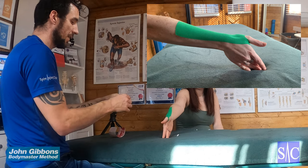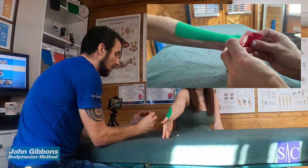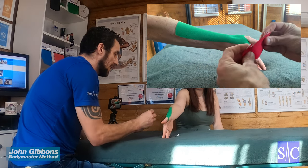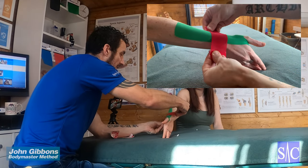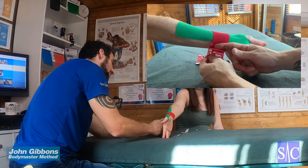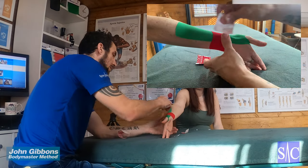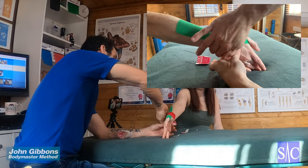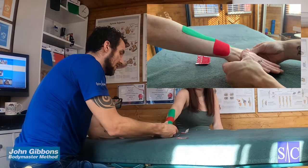Take your second piece, rip it down the middle, pull the sides so the backing comes off, and then at 100% stretch lay it straight over, drop it down, and finish it off with no stretch at all at the ends. Take the printed side of the backing, rub it down to activate the glue, and there you have it.